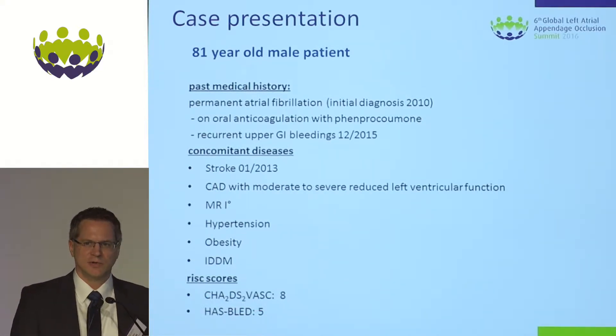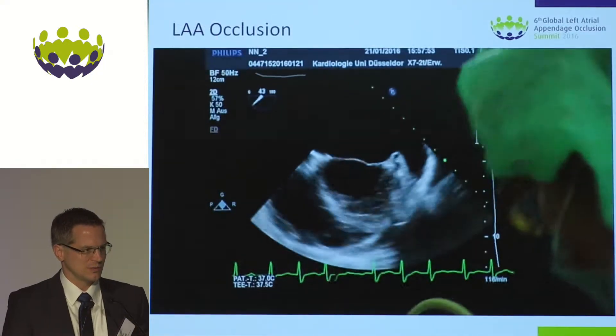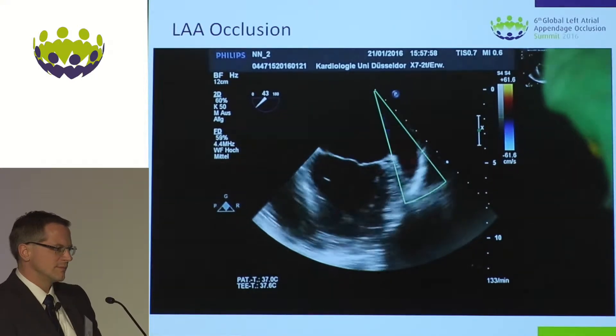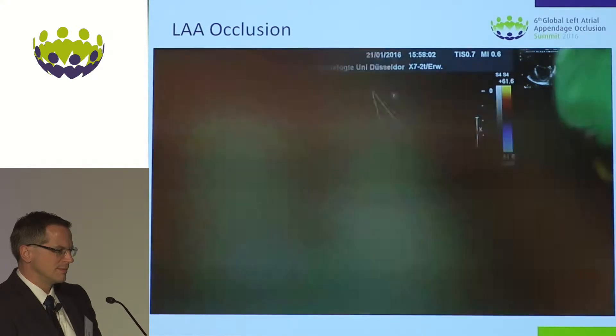It's live on the box and just to give you the feel of the live case, I want to give you also the original sound with it. We start the procedure. We already know from a TOE investigation a few days ago that there's no thrombus in the left atrial appendage. I'm going to prepare myself for transeptal puncture.